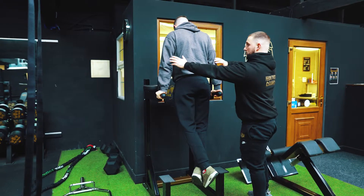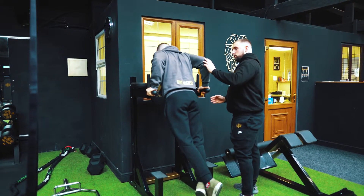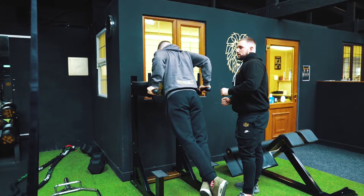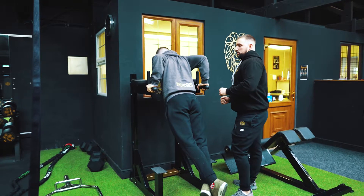Bring the elbows down and out, leaning slightly forward, bending the elbow just past and up to the top. Just working the triceps and a little bit of the chest there for you. Good.